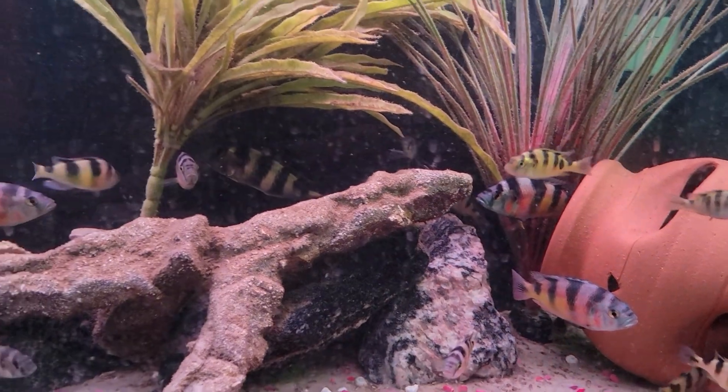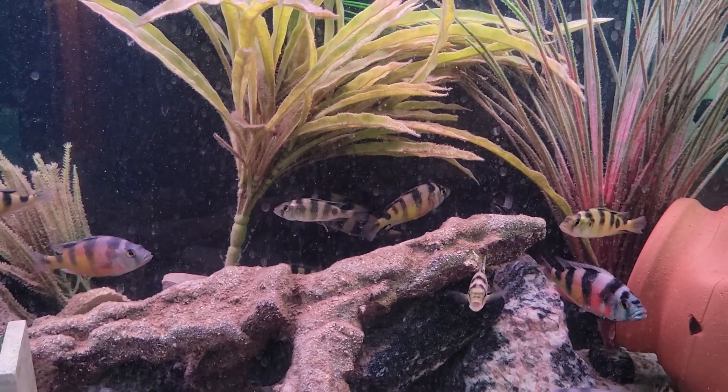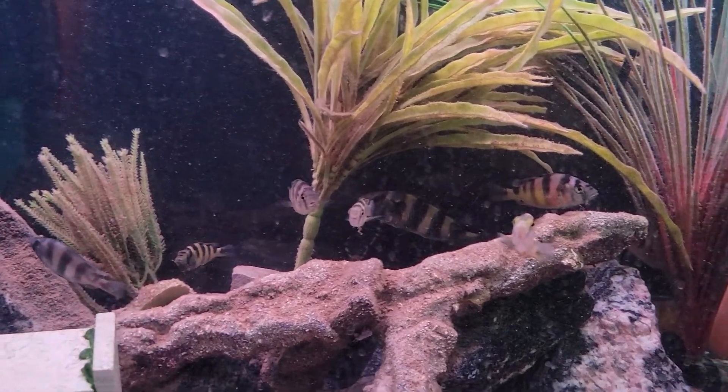Just like any other African cichlids from the rift lake, you should have high pH, hard water, and they'll do just fine.